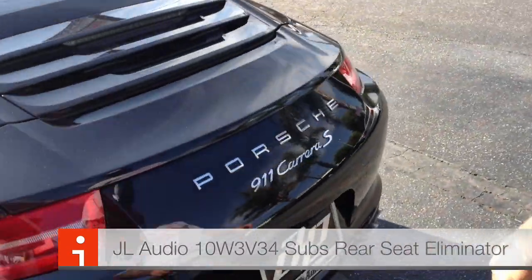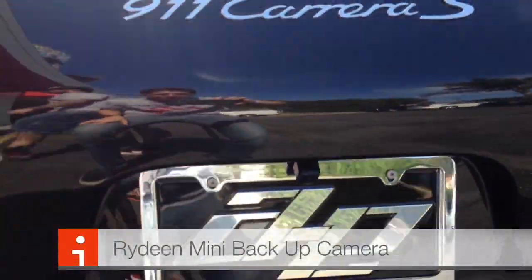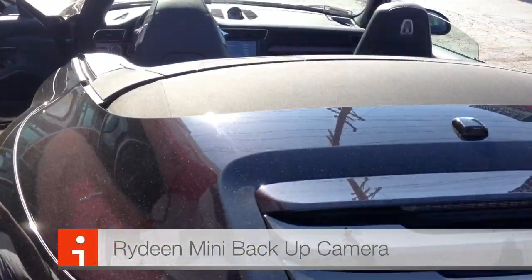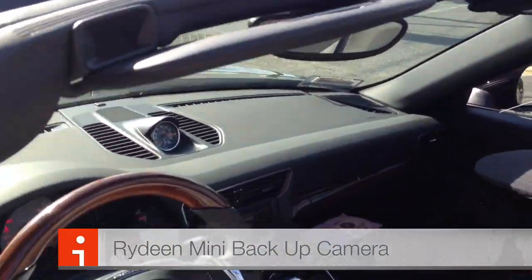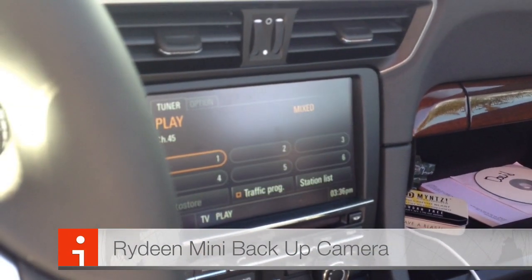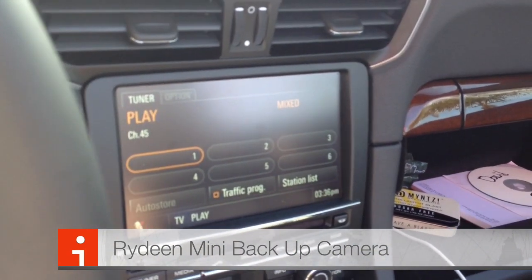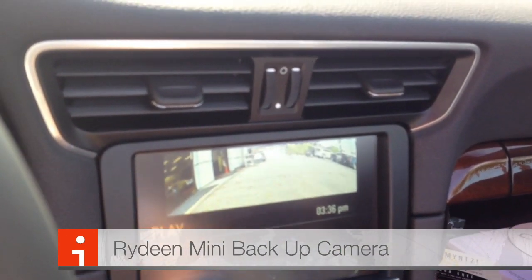We added a backup camera on this car — this one didn't come with one, so we were able to add it. It's switchable, so you have it on while you're driving. Go to your media right here on the screen, hit Source, TV, put it on mix — there's your backup camera right there.